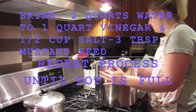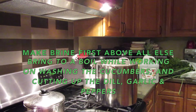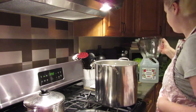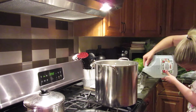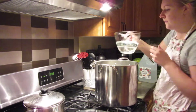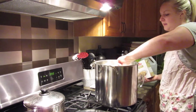For our brine today, we're going to be doing two quarts of water to one quart of white vinegar and a half cup of salt. And I'm going to continue that process until I reach up to the top. If you don't have a measuring cup with quarts on it, two quarts is eight cups. And then my one quart of white vinegar. And then my half cup of salt. I'm just going to continue that process until I get to the top.